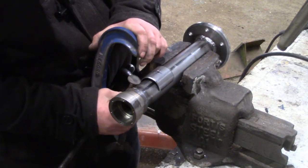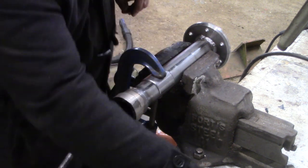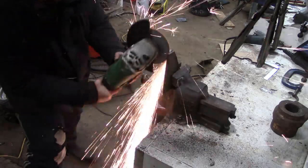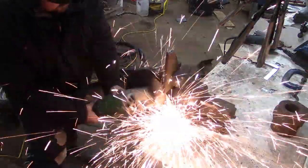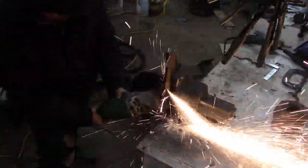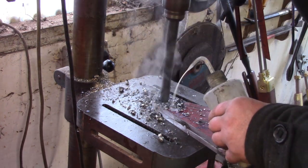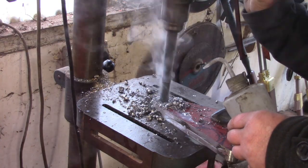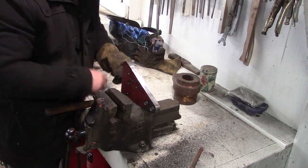I'm putting a doubler on now to take the attachment point - this is just a bit of the same tube that I've sliced in half and welded. Now I'm making the brackets that attach it to the axle. What I wanted to do here is put the rear pivot for the tipper body mount directly onto the axle. This has got a pickup for the chassis, and the big holes at one end are the attachment point for the tipper.